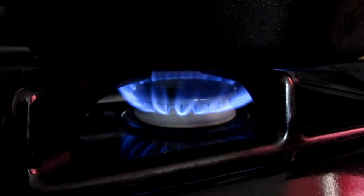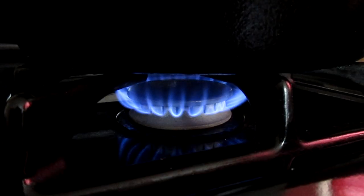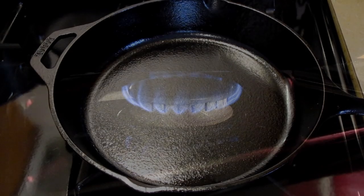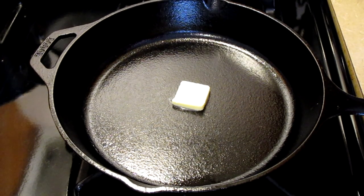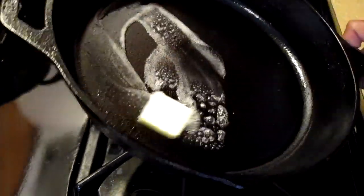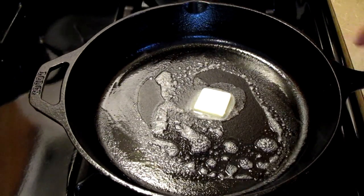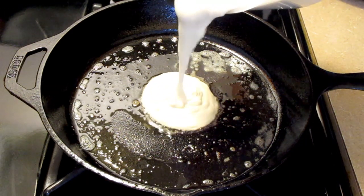Preheat your burner to medium-high heat. Here we have our cast iron skillet ready to go. Let it get hot for three minutes, then turn the heat down from medium-high to medium-low. Add one teaspoon of unsalted butter and spread it along the bottom of your pan, letting the butter melt. Then add a half cup of buttermilk pancake batter.